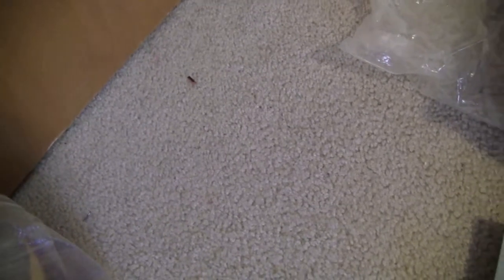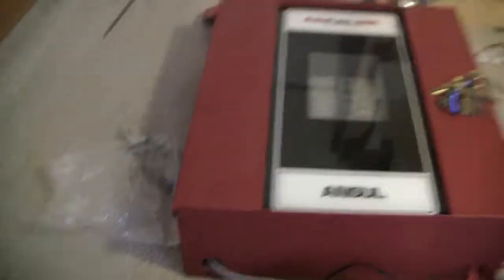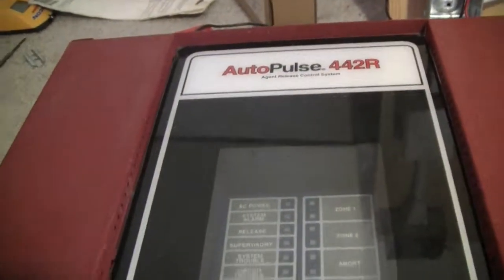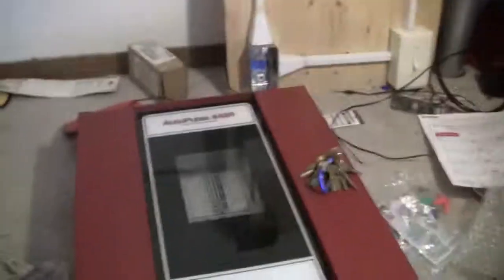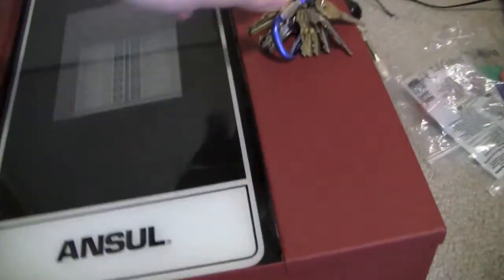Hey guys, it's JJInk24. So if you remember a couple of weeks ago in System Type 47, I mentioned that I had a surprise on the way. And here it is — it's an Anzl Auto Pulse 442R agent release panel. I got this for a pretty good deal off of eBay, not to replace a 4004 or anything, but I'm going to show you guys around it and do a quick test.